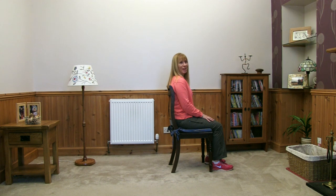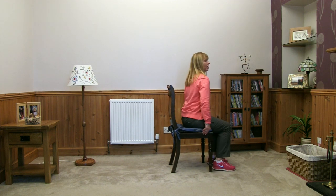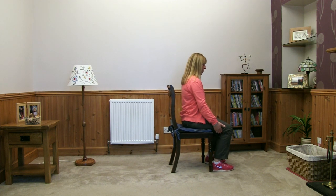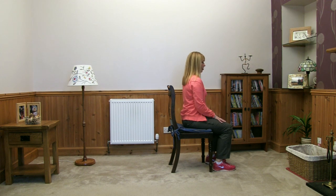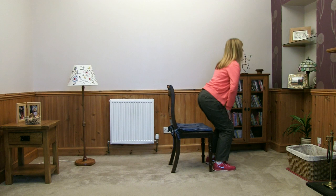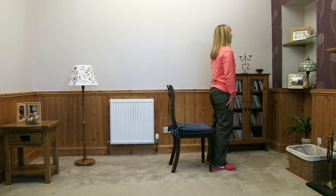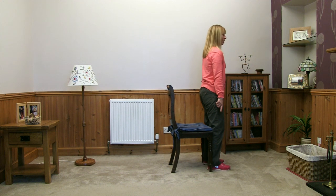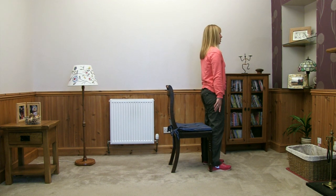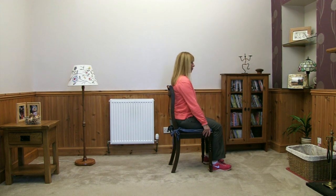We're going to do five of those again if it feels okay. Hip walk forwards to the front third of the chair, draw the heels back, hands on your thighs, a little lean forward, squeeze the legs, push to standing, start pedaling. Reach back with the backs of the legs onto the chair, reach your hands back, bend the knees, and sit straight back down.